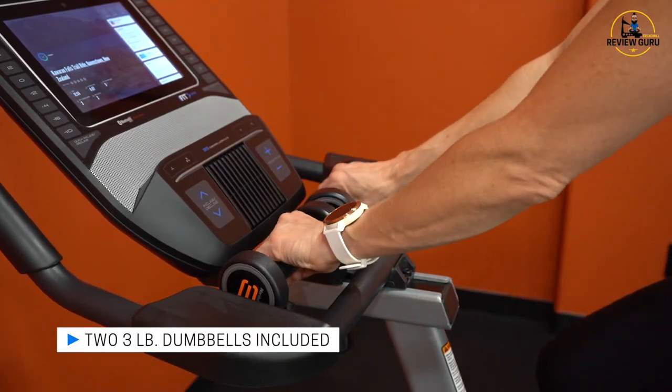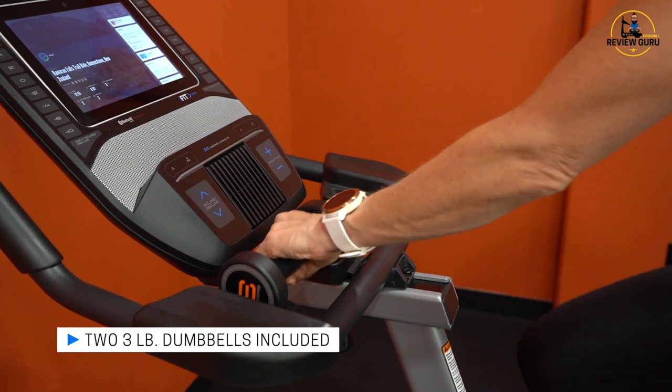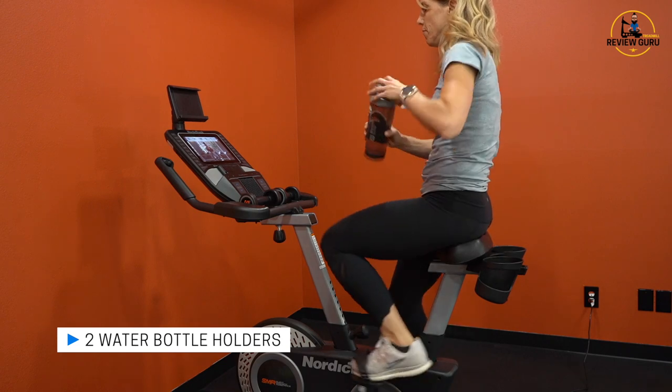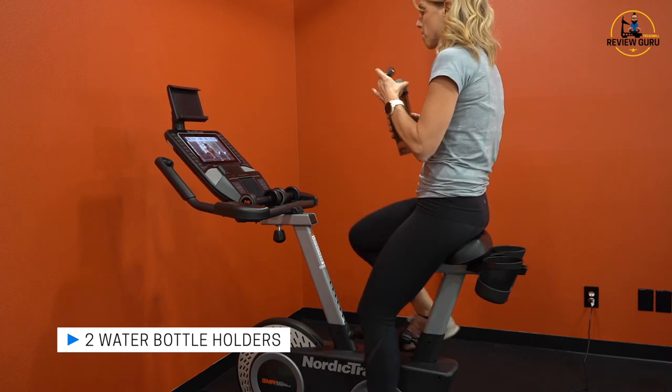NordicTrack includes three-pound weights that come with the Grand Tour Pro — they sit right here in a little notched tray at the front, so they're easy to reach. And back behind the saddle, you do have two nice big water bottle cup holders, so you can just reach behind you, grab your water bottle, and tuck it back there.